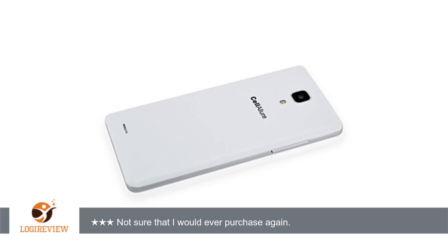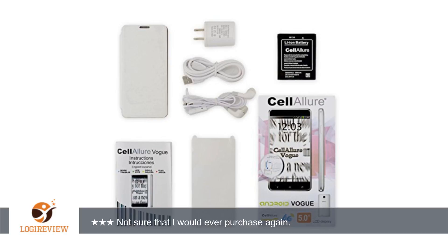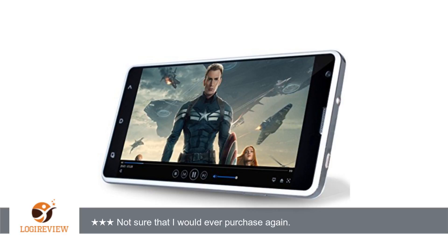No explanations on how to open the phone and install the SIM and micro SD cards, or that if you use an SD card, you can only use one SIM card.